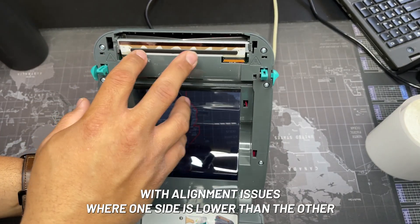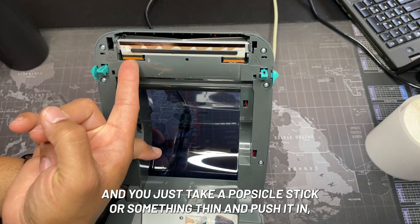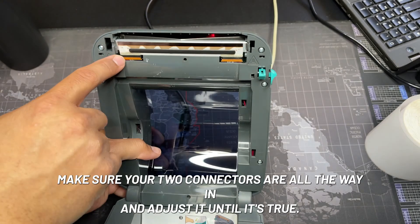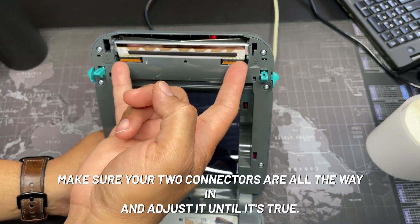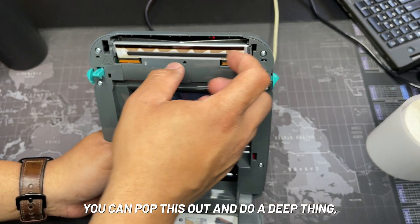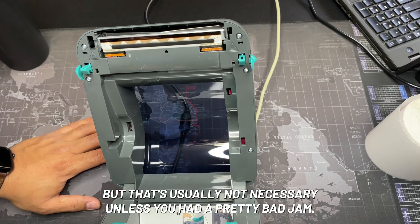The print head here is what's going to print the image, so make sure it's clean. I've even seen some people with alignment issues where one side is lower than the other — you can take a popsicle stick or something thin and push it in, make sure your two connectors are all the way in, and adjust it until it's straight. You can pop this out and do a deep clean, but that's usually not necessary unless you've had a pretty bad jam.